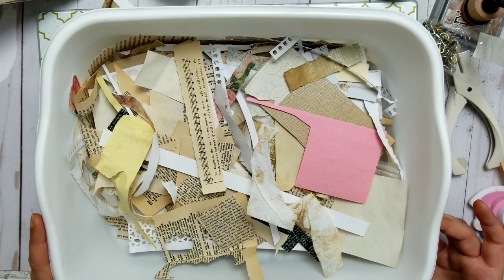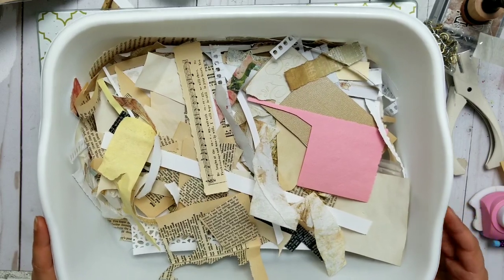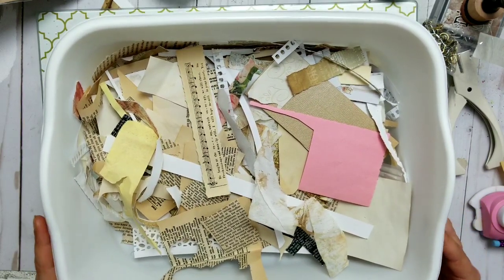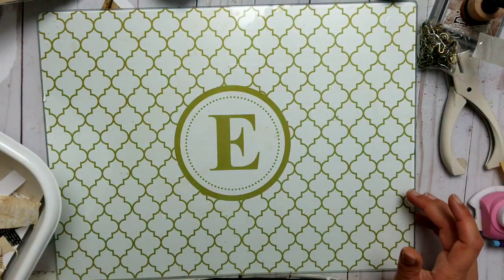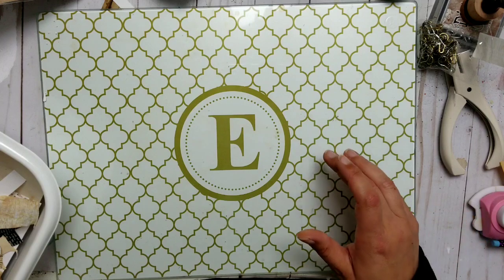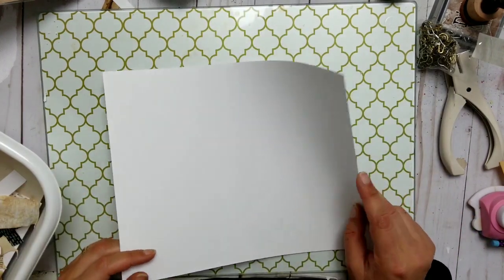So this is my — I don't know — motivation, dare, share, spend time with me, project, something like that. What I'm gonna do, because I'm making this for tags, I will get cardstock.